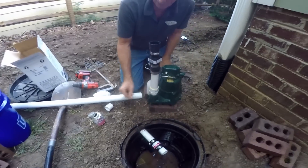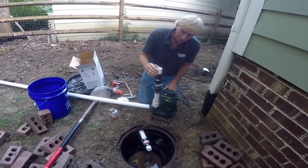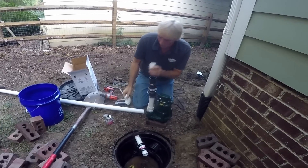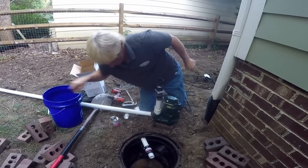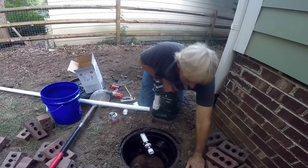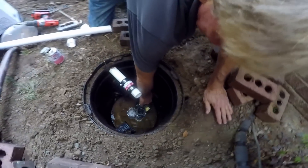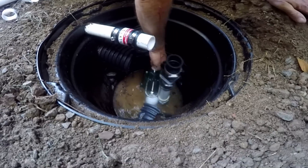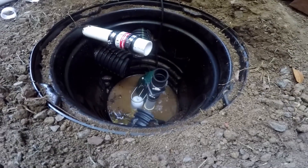Now we can set the pump down in. We're going to have another little small insert that's going to hook onto our 90, which we'll hook all up together. Got to have the other clamp for that. Let's set it down in there. This pump's pretty heavy, but should be just fine. We just set it up so that we can get all the pieces together.